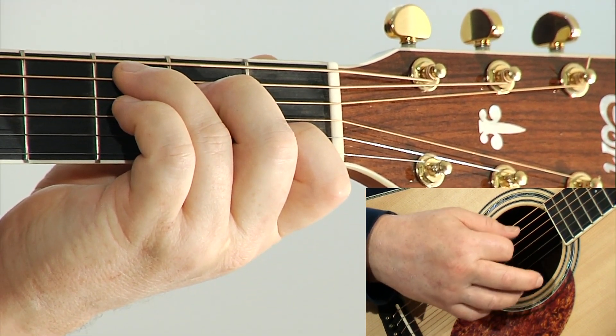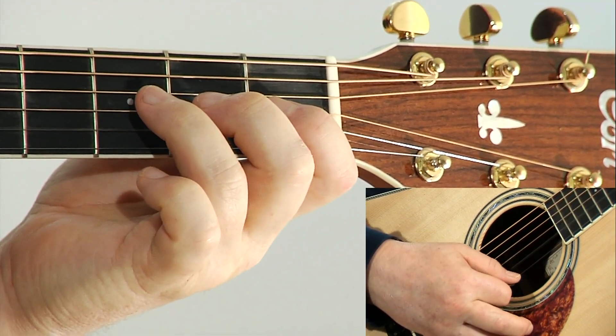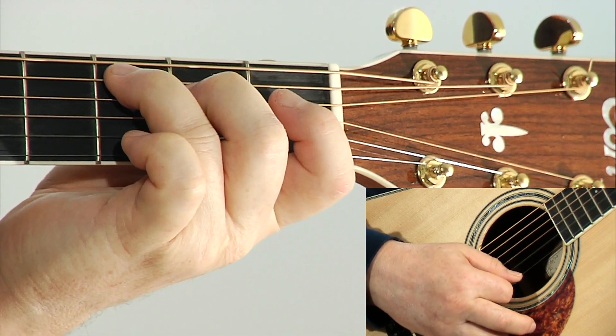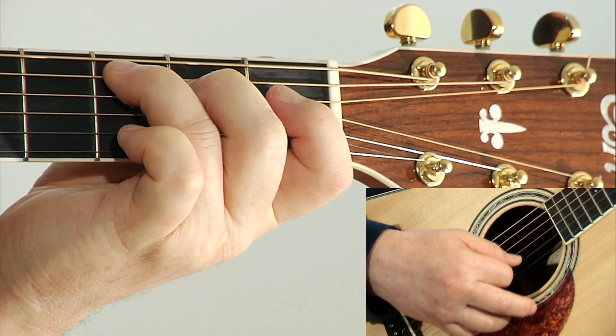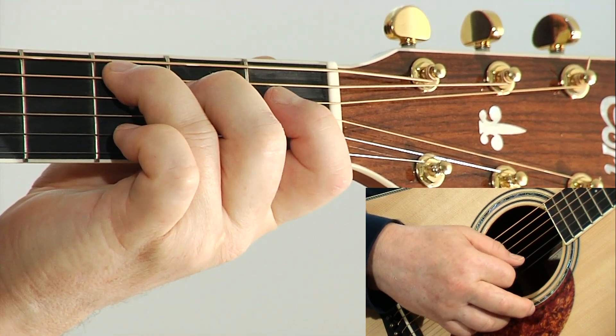If I continue up to the seventh degree of the scale, this gives me a C major 7 chord. The notes of C, E, G, and B.